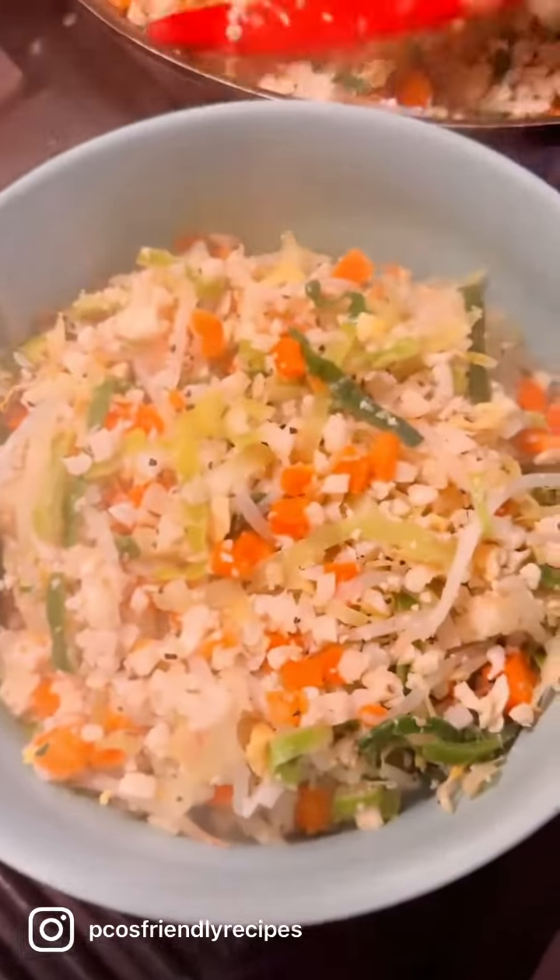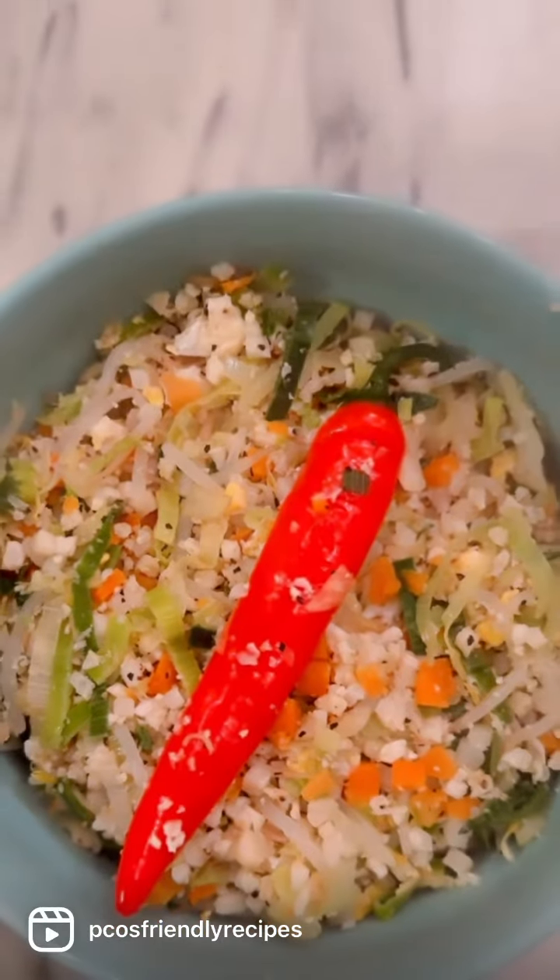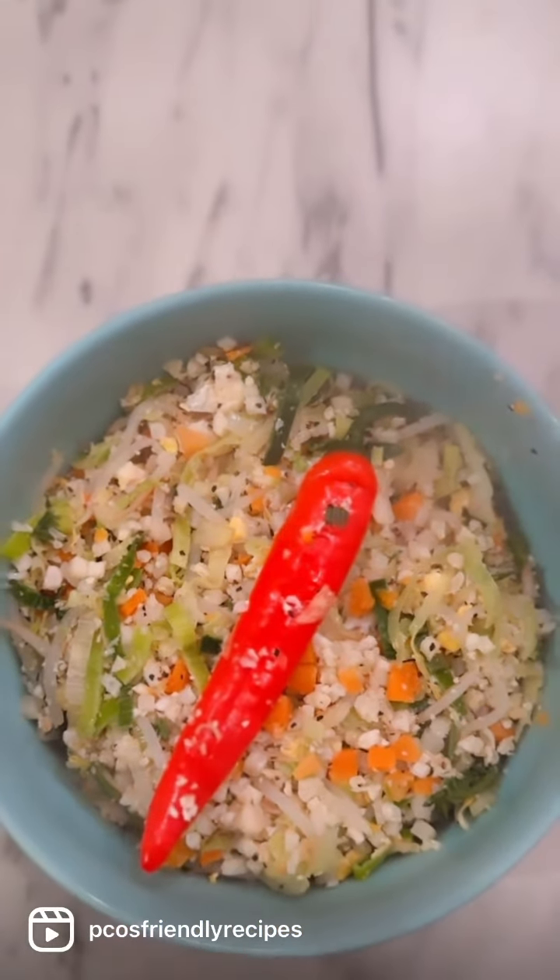This is a super quick recipe, especially when you're on the run, when you don't have time to cook, and it hardly takes five to ten minutes. For more recipes like this, follow us.